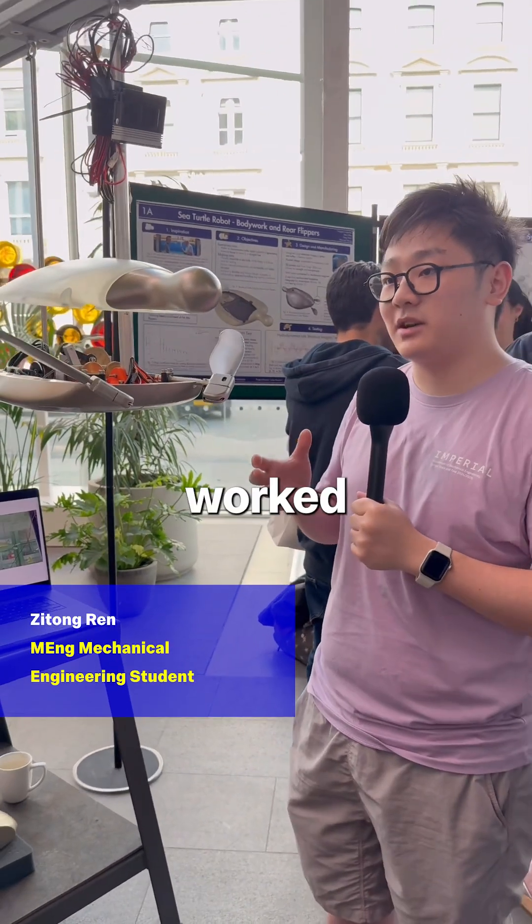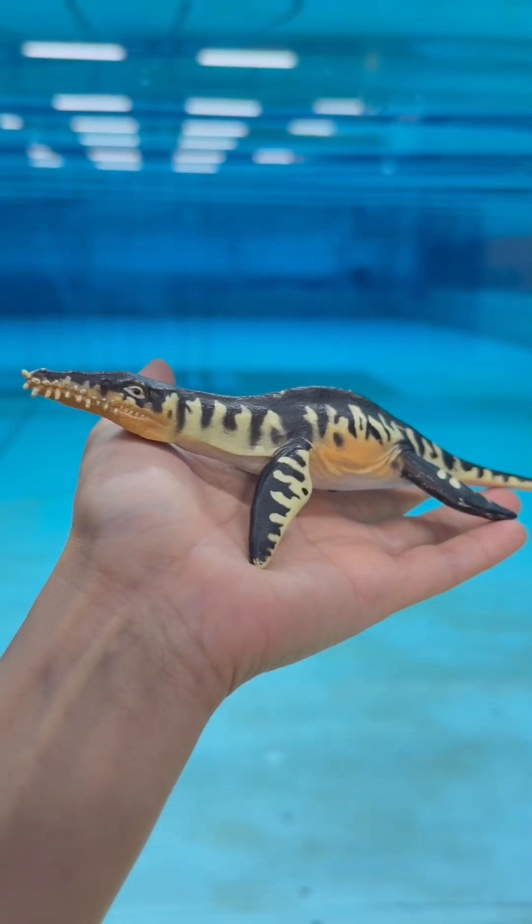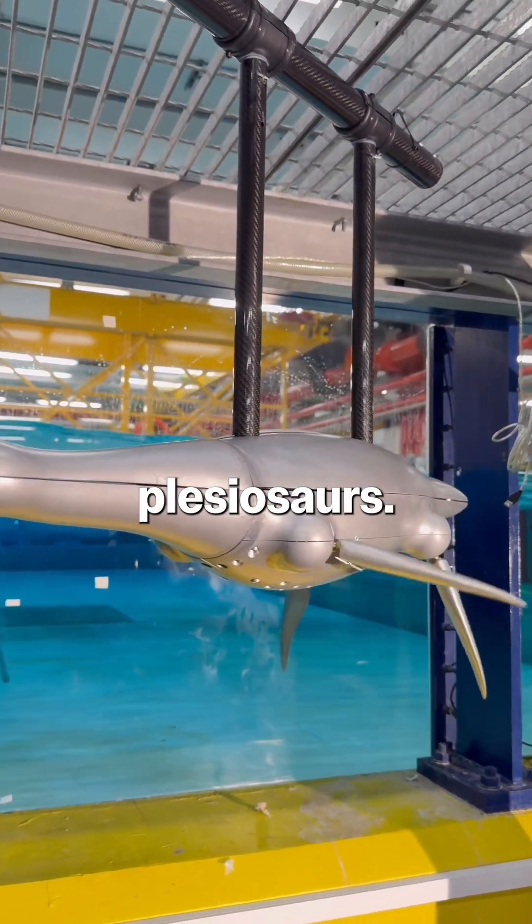Our project director worked on a plesiosaur robot, which is prehistoric, once swimming in the ocean. It all started with his work on the hydrodynamics of plesiosaurs.